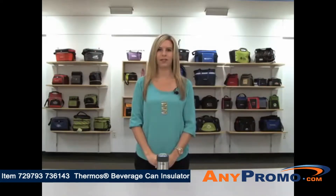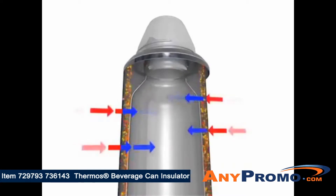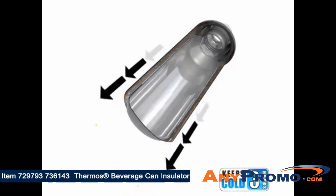Introducing the 12-ounce Thermos Beverage Can Insulator, available in stainless steel. This beverage can insulator features Thermos vacuum insulation technology for maximum temperature retention, keeping liquids cold for up to 3 hours — which is 10 times longer than a non-insulated can.